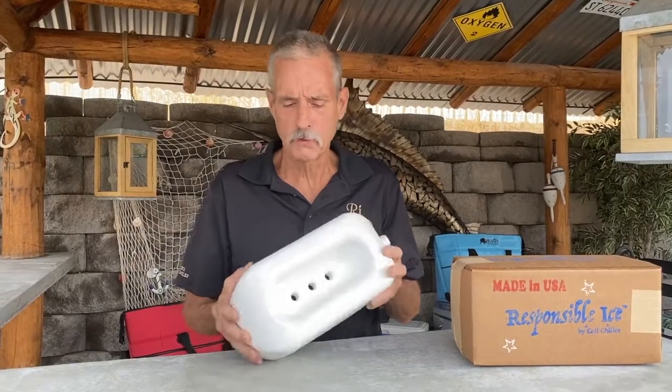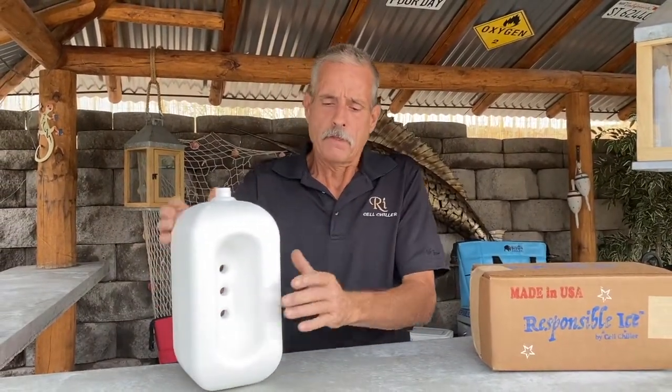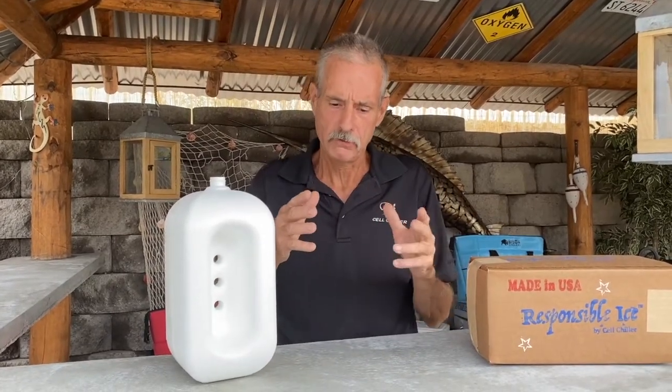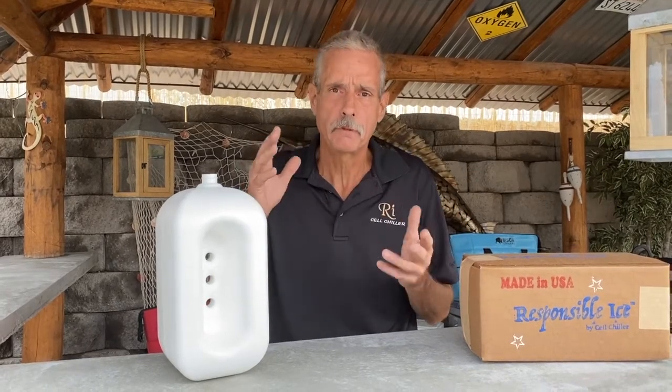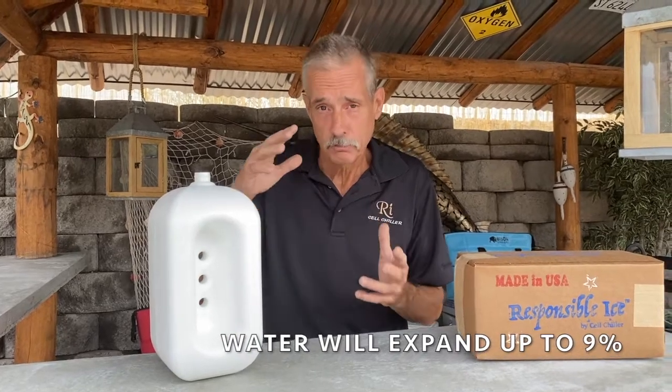How can it get so much colder than regular ice if it's just plain water? Well, it has to do with science. One of the principles of water is when water freezes, it wants to expand up to 9%. If you prevent that expansion or force the water to freeze against pressure, it drops the freezing temperature. What other companies do with chemicals, we do with just plain science.